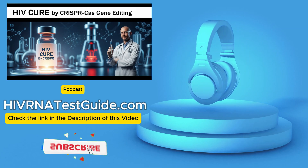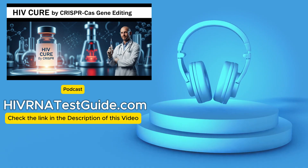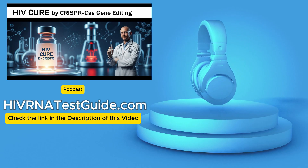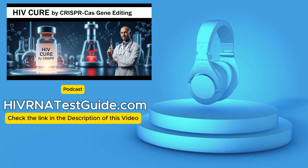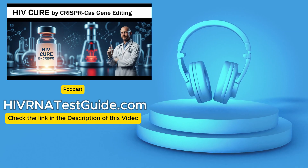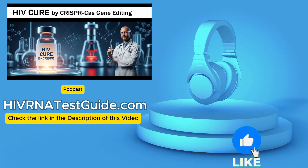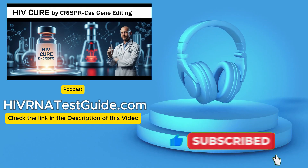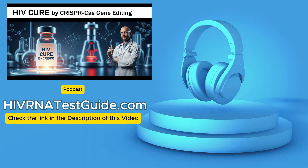So multiple strategies use the same core technology, showing its versatility. But revolutionary tech always comes with challenges. Probably the biggest concern everyone talks about is off-target effects — the risk that CRISPR cuts the patient's DNA somewhere it's not supposed to, somewhere outside the HIV sequence. Those unintended cuts could potentially cause harmful mutations, disrupt important genes, or even theoretically increase cancer risk down the line.